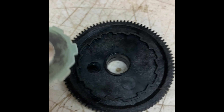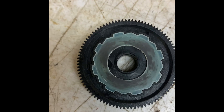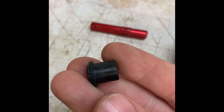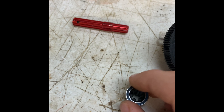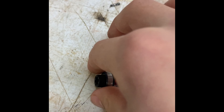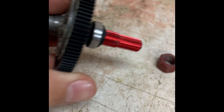Now we're going to get going on the reassembly. Take your pad, line it up with the holes, and place it in. Take the piece that comes with the kit. Take your bearing, slide it on top all the way down, then slide the short side — by short side I mean the short side of the black piece — with the long side of the red piece.